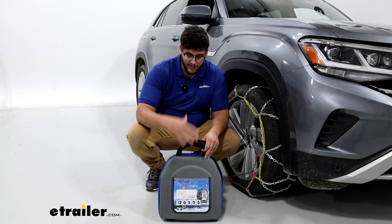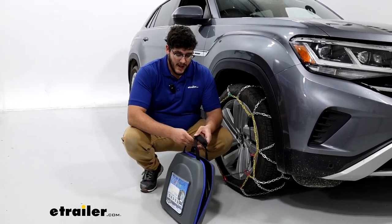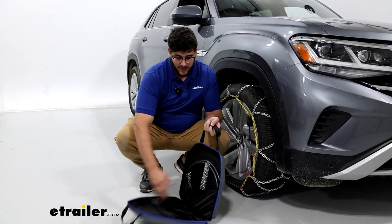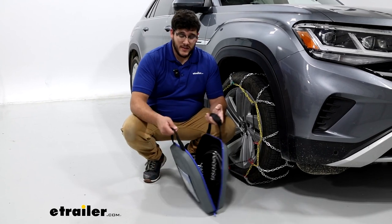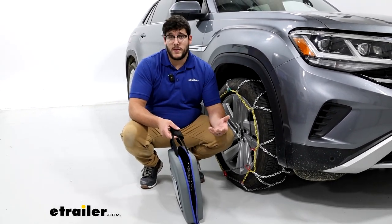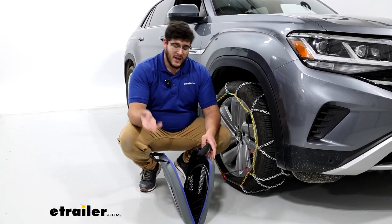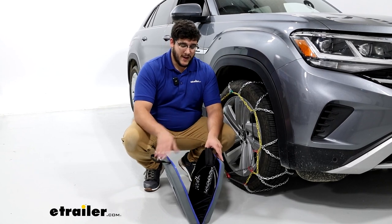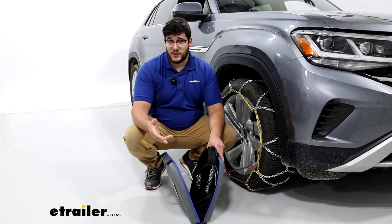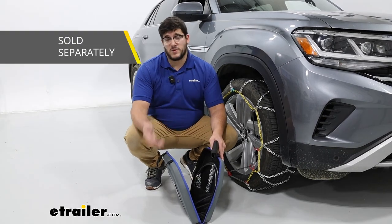They're going to come two to a set in this padded case, and I actually like this case because it's pretty lightweight. Inside, you're going to have these bags that hold your chains in place. I think this is going to last you a few seasons. But if you don't take good care of your chains — putting them in here wet with a lot of ice — it could degrade the bag over time. If that's the case, it might be better to invest in a small tote.